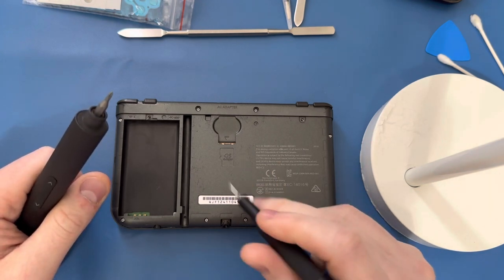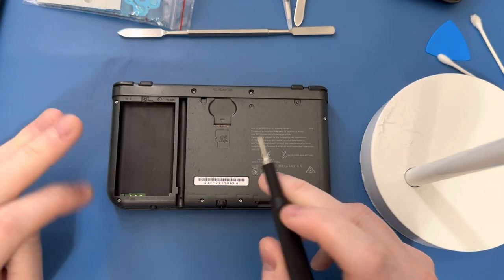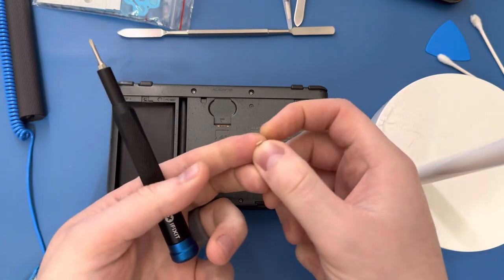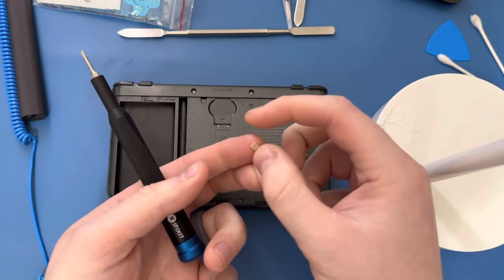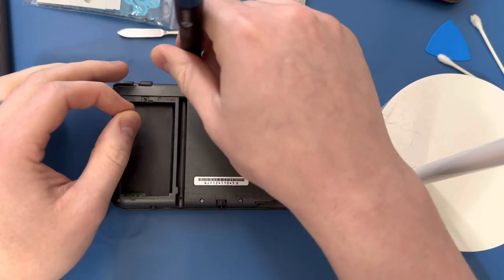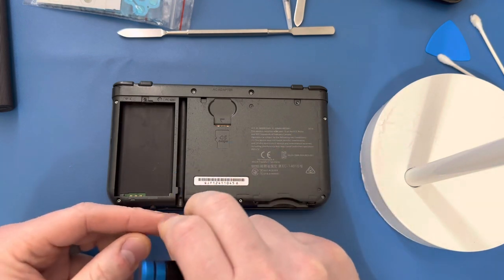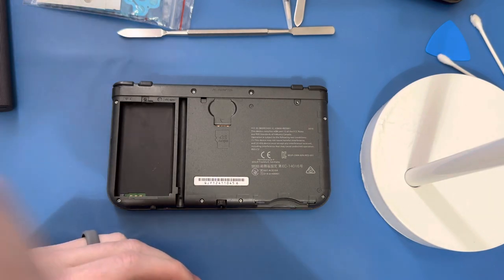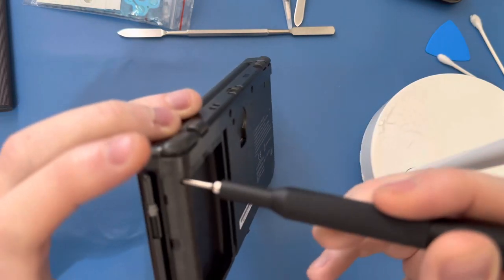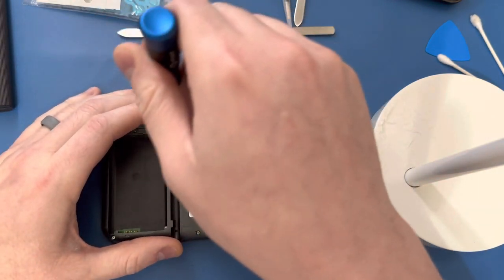There is nothing worse than a stripped screw. Normally you can try a couple of things — I took a rubber band and cut up little tiny squares that you can put on the end of the screwdriver to give it some grip. But if that doesn't work, I've tried super glue and many other things over the years and you're pretty much hosed. You have to use a Dremel tool and drill it out, then replace the whole back plate, because the screws are so small and recessed so far in there.